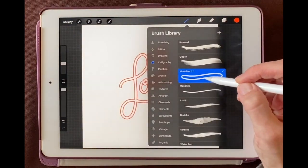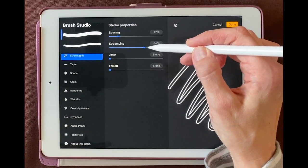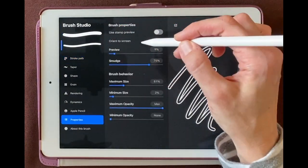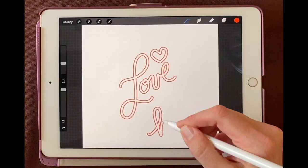I like my brushes to be pretty smooth, so I'm going to click it again and increase my streamline on both of them to the max. So now when I draw it's really smooth.